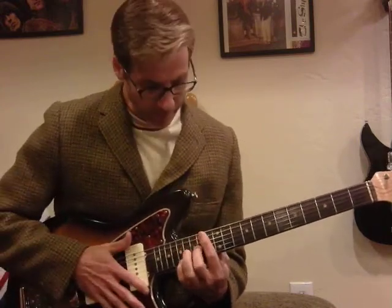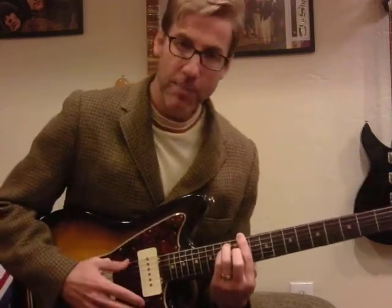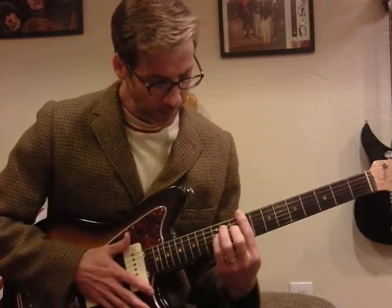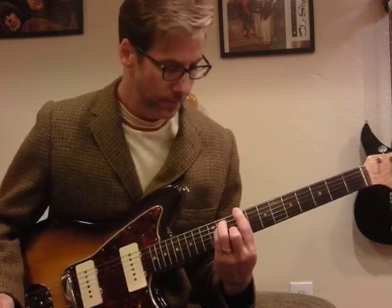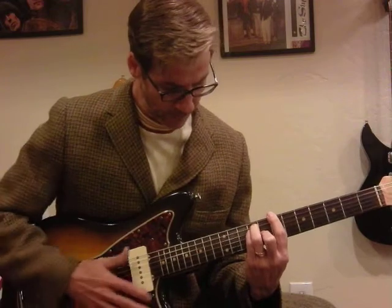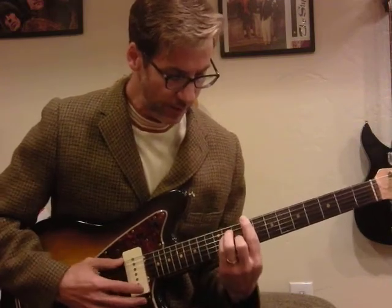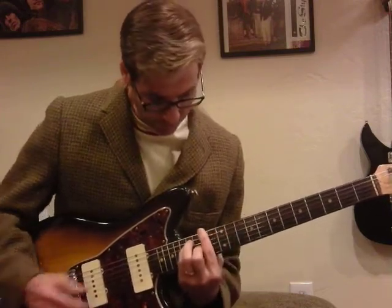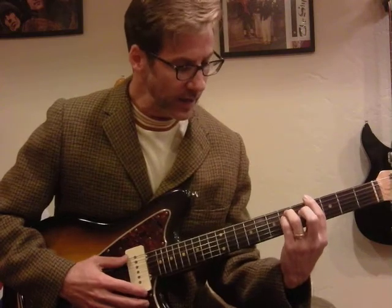Nothing too fancy there. So we start at the 11th fret, barring in an E minor shape with your fingers at the 13th. Then a bar chord at the 9th in an E shape, and drop that to the 7th. Come back to the 11th, to the 9th, up to the 14th, and quickly drop to the 4th, barring in an E minor shape.